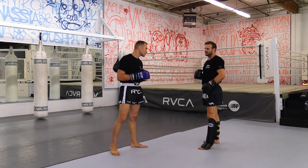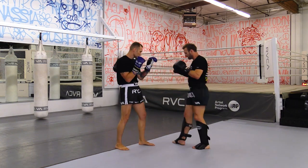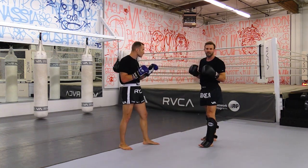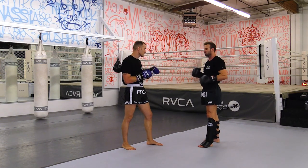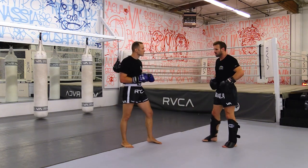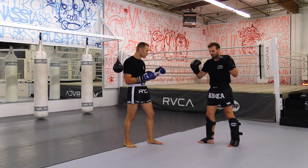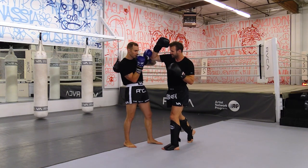We're going to throw the switch kick again. You can switch kick and bring your stance back — a lot of people do that and that's fine. But I'm showing you a variation: when you power through with the switch kick and it comes back behind, we're going to utilize this. From this position we step through, and as I step through I drive an axe.